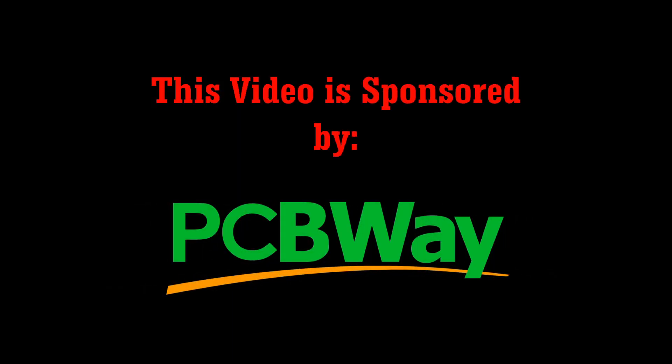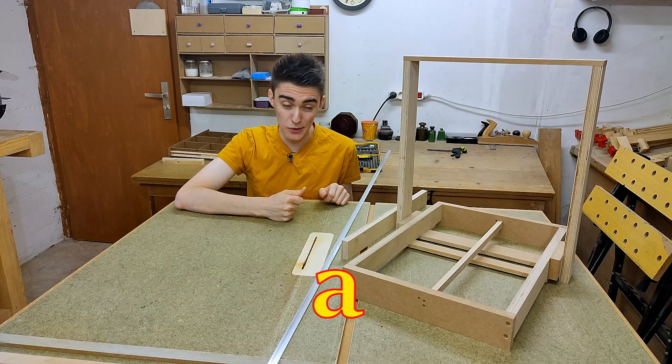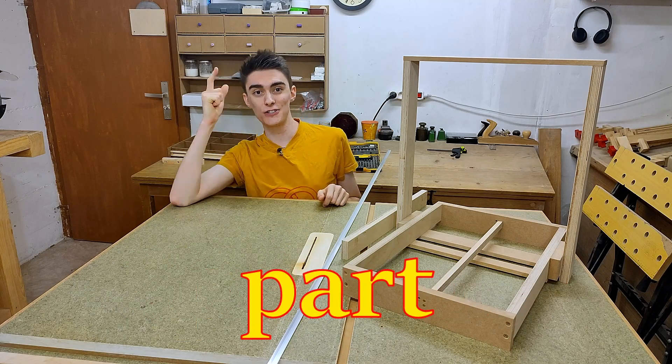This video is sponsored by PCBWay — more on them later. Welcome to Building a Wooden 3D Printer Part 2.